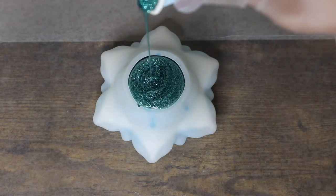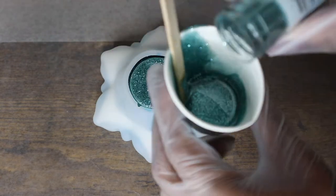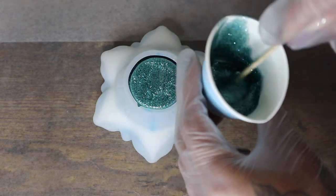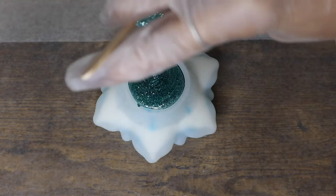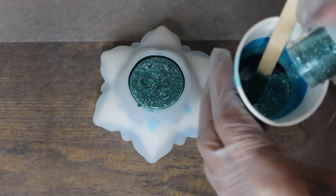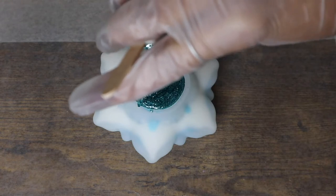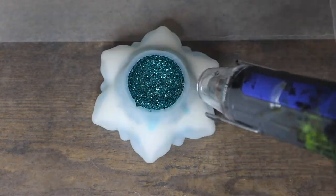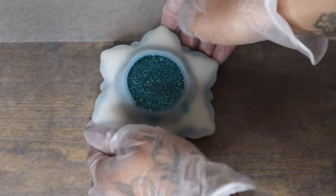And then I'm going to go ahead and add my glitter. I ended up needing a little bit more to fill this mold, so I added a little bit more clear resin and a bit more of that glitter. I also went ahead and used the remaining of my blue resin and added some glitter to that as well. And then once this mold is completely full, it's time to go ahead and hit it with the heat gun, and then we'll carefully move it to the side and move on to the red lotus.